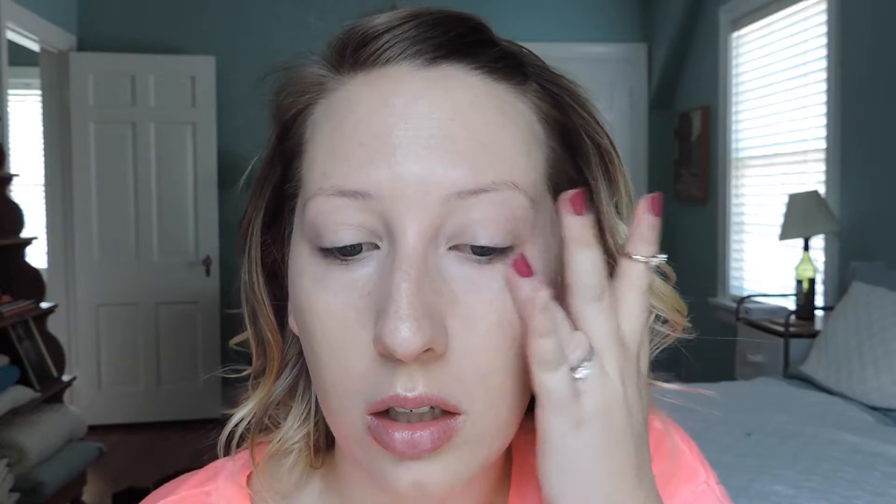Next I'm using the Benefit Stay Don't Stray eye primer, which is meant for both under your eyes and on your eyelid. I love it mostly for priming concealer — my biggest issue is that concealer moves throughout the day. I always use this under my eyes to help it stay put, and it adds a little coverage boost as well.